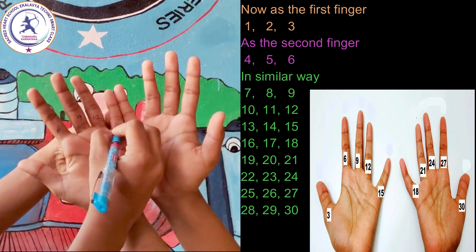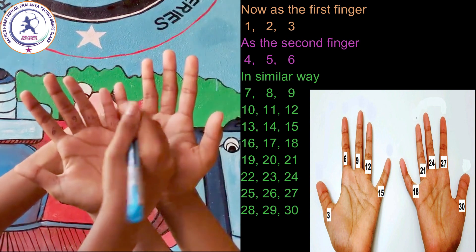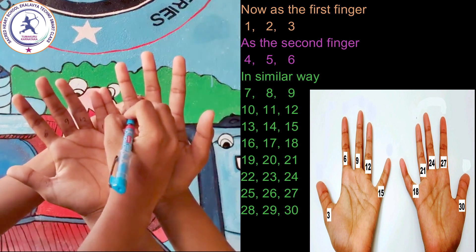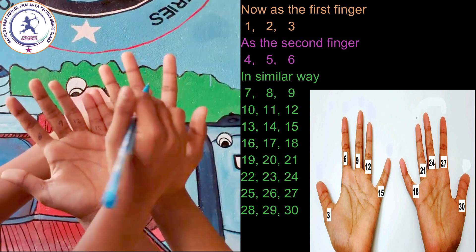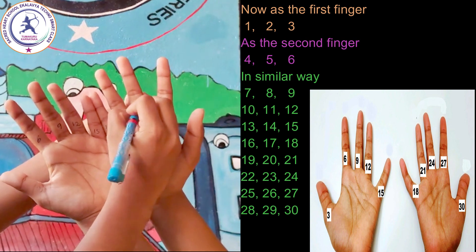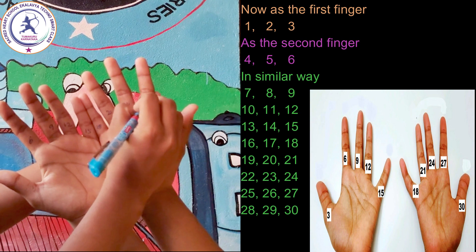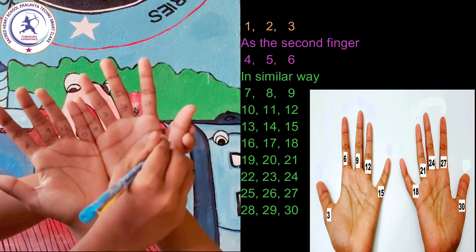Continuing: 16, 17, 18, 19, 20, 21, 22, 23, 24, 25, 26, 27, 28, 29, 30.